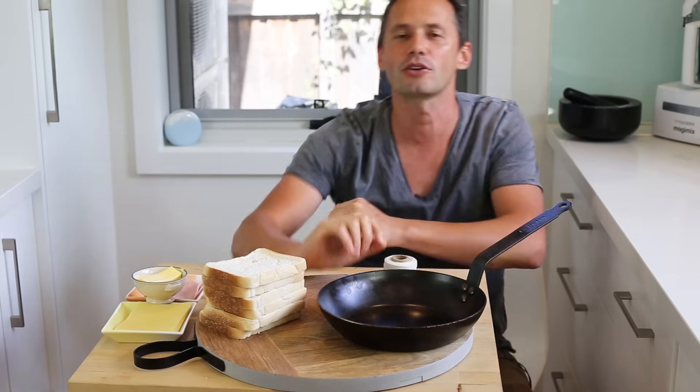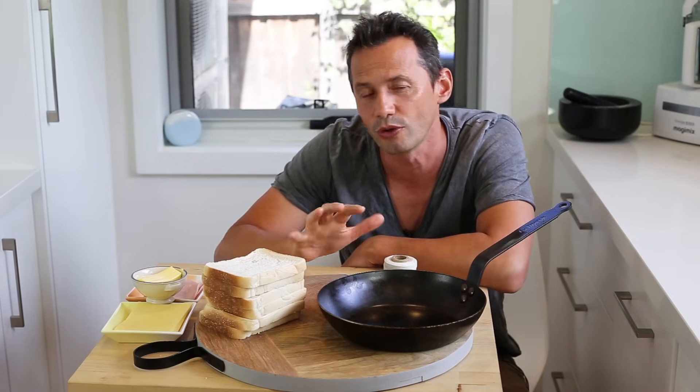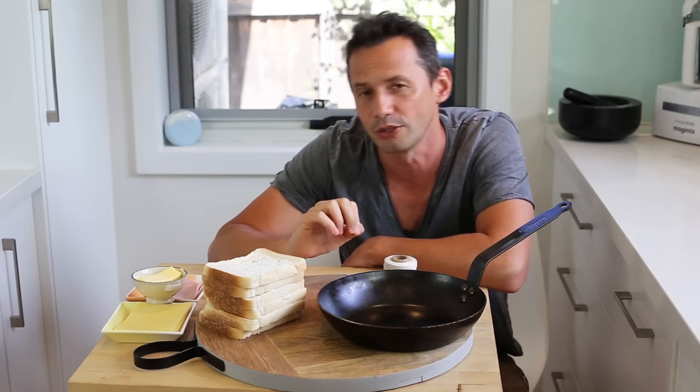Welcome back everyone and thanks for tuning in again on the French Cooking Academy. My name is Stéphane and today's recipe is the Croque Monsieur, also known as the ham and cheese toasted sandwich. It's a worldwide known recipe but it is a French recipe. If you haven't seen the video I did on Tuesday about the analytical stuff about the Croque Monsieur, you can check it out via the link on the screen.